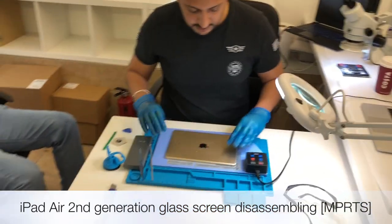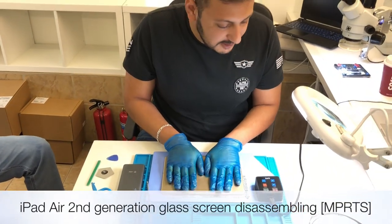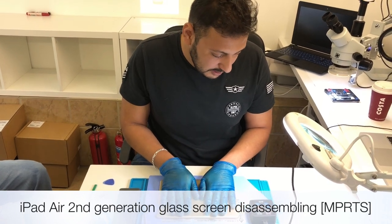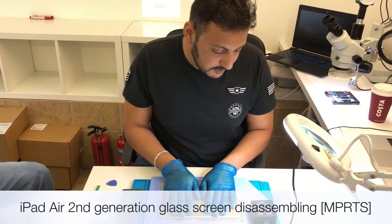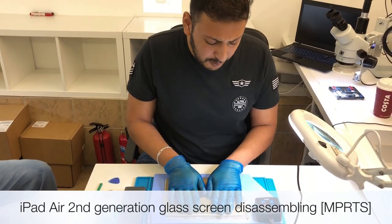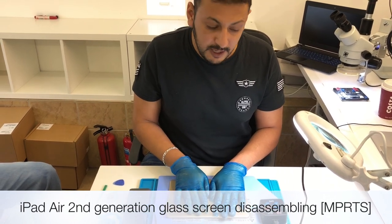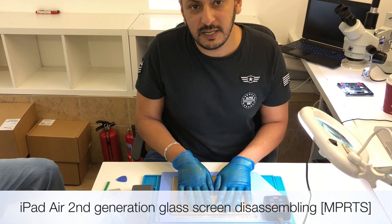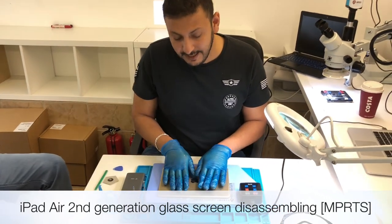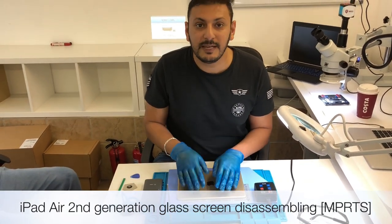Alright, let's start. First we're going to put it on the heat pad - it's quite hot now. Let it heat properly. These devices can take quite a bit of heat; they have good heat resistance. If you heat it to 80 degrees for a few minutes you'll feel the heat. Let it heat properly, because if you don't, pulling it out gets harder. If the device has been opened before it's easier, but if it's never been opened it's harder.